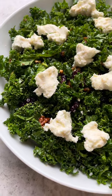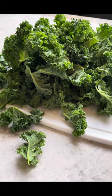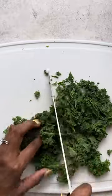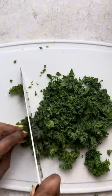Let's get ready to make an awesome kale salad. Today I'm going to be using curly kale. We're going to start by rinsing the kale and drying it with a salad spinner, or you can do it with a paper towel, and then we're going to chop it up into bite-sized pieces.